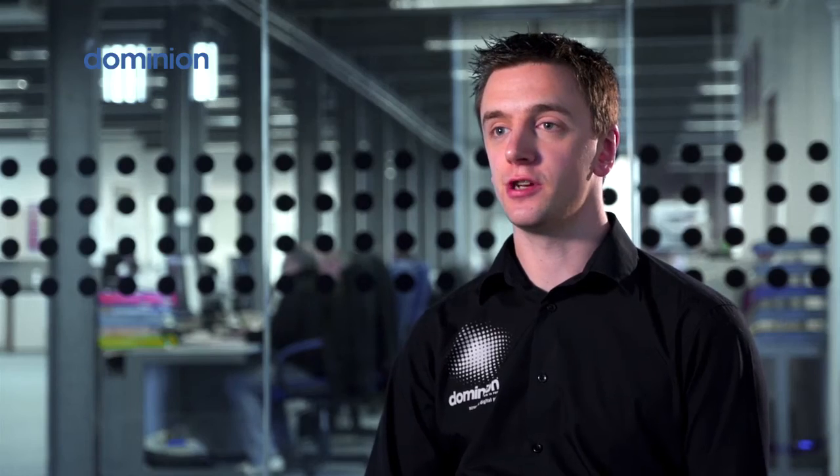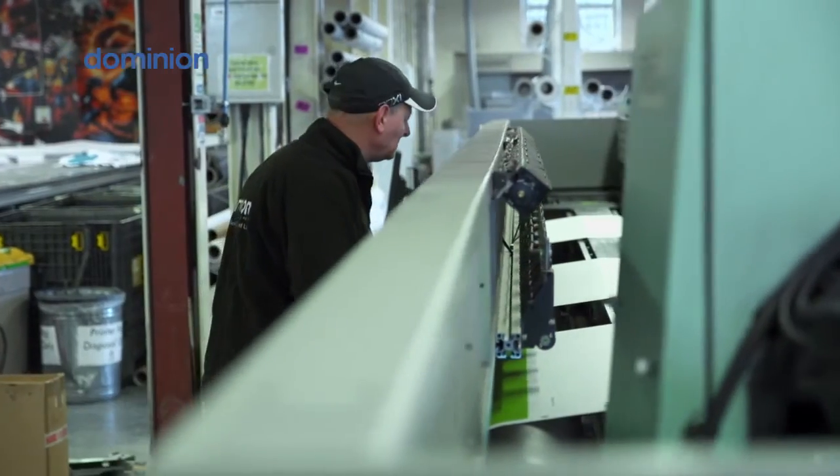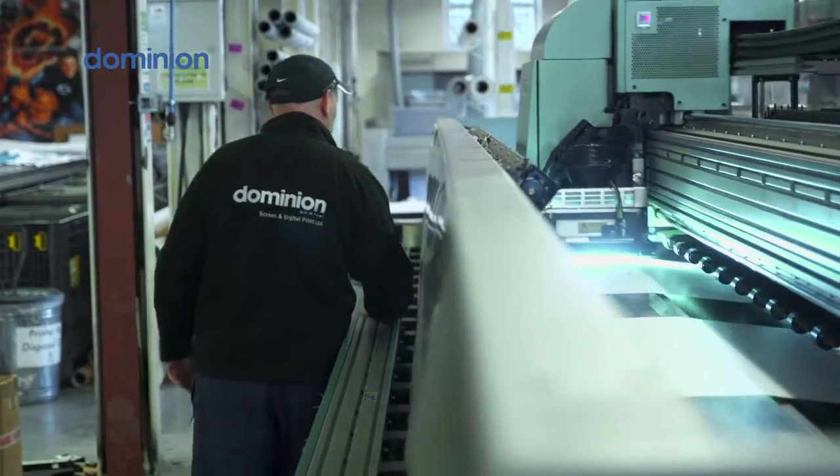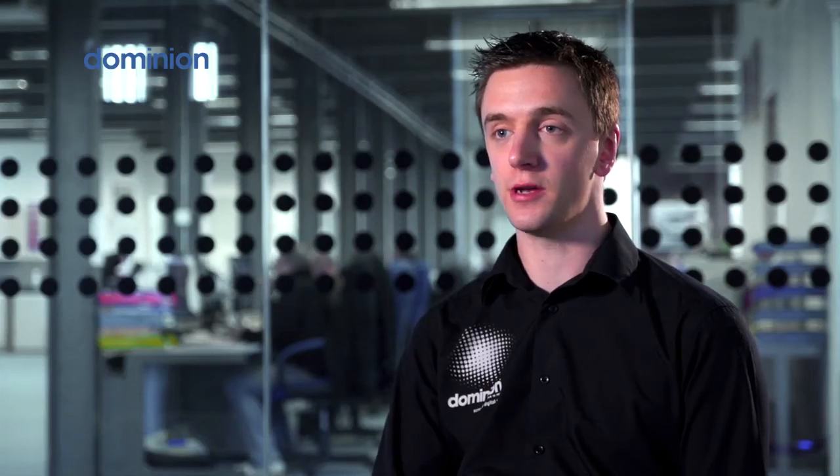Just the speed and the quality of it enables us to turn around work quicker than we used to be able to do. Because we've seen it as such a good investment for the first machine, we've actually placed an order now for a second machine — another five metre wide which is due early next year. Which is part of our long term business plan really to increase capacity further and be able to take on more work.